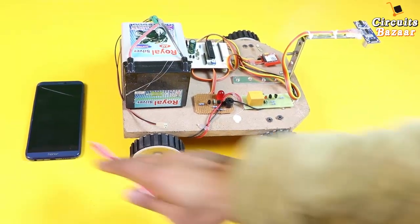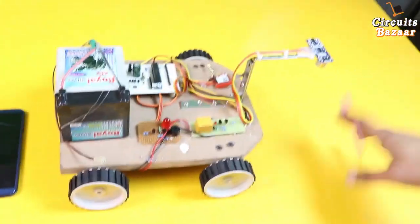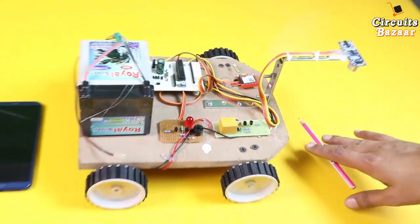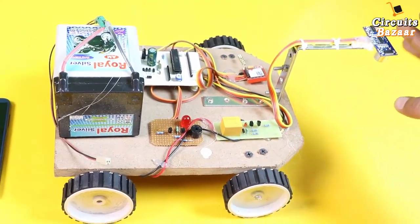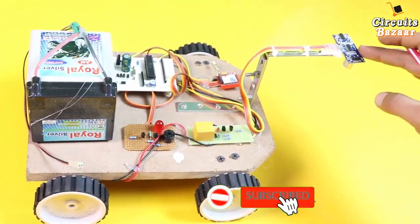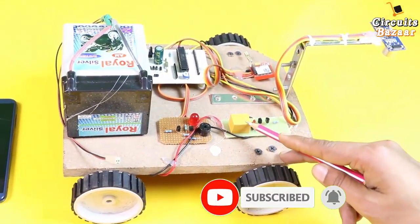This is the mobile phone on which the message will come. This is the ultrasonic sensor, which will detect the distance. If there is a variation in the distance — whenever there is a crack — that crack will be detected by this ultrasonic sensor.